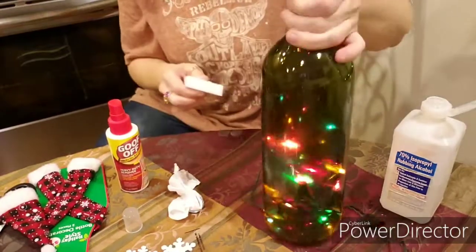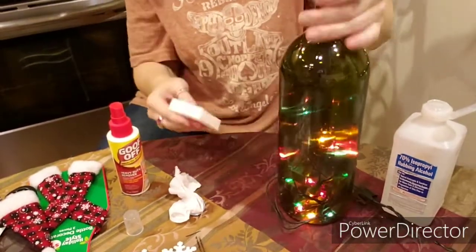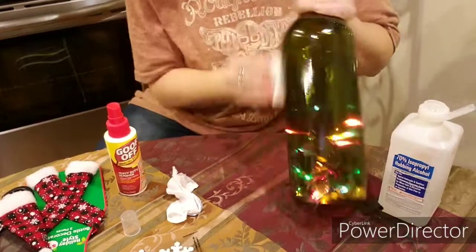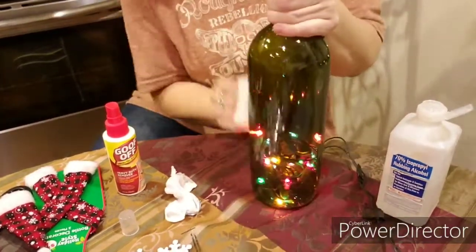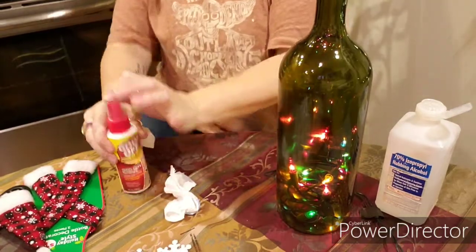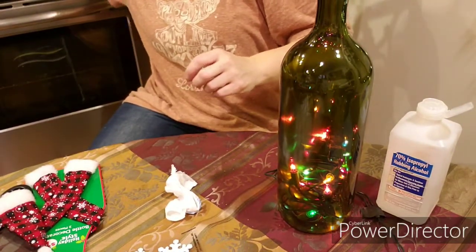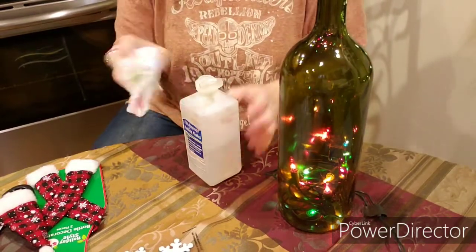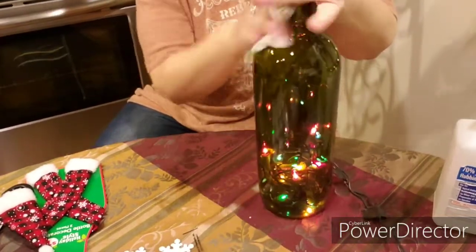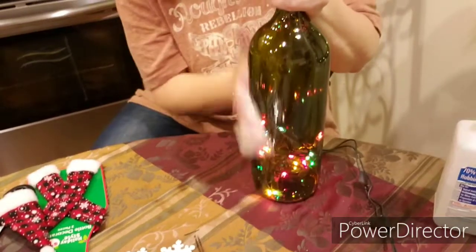If you hear that noise in the background, it's the dishwasher. And of course this is like a Mr. Clean eraser — if you guys haven't used those, they are phenomenal. They're not expensive and they come in several sizes in the kit. I got it free — it was a dumpster find at one point. You want to clean the surface of the items you're going to be working with.